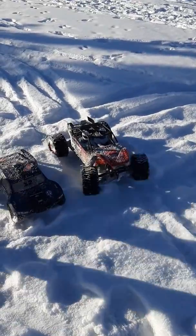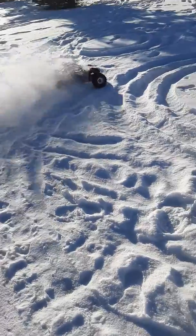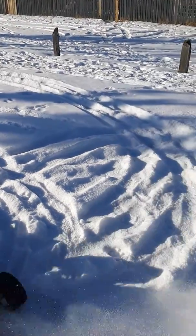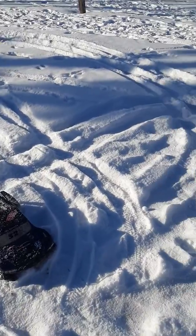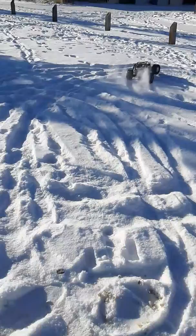Hey guys, it's the Axial Yeti! The pinion actually slipped off.